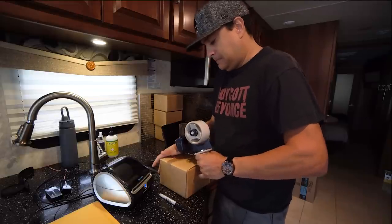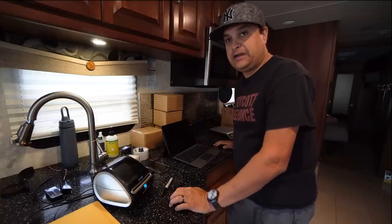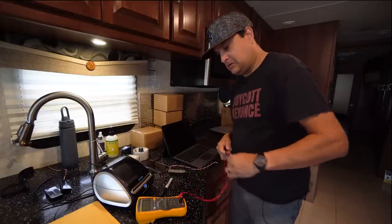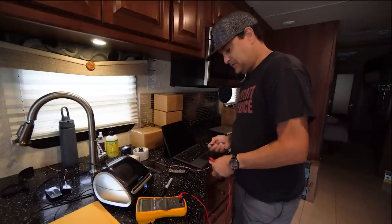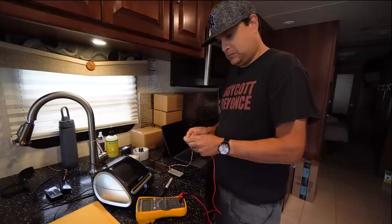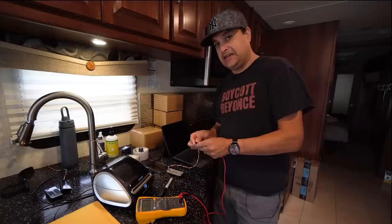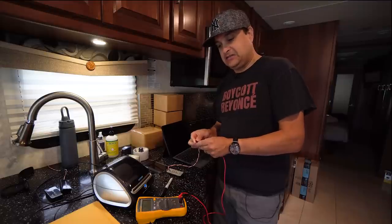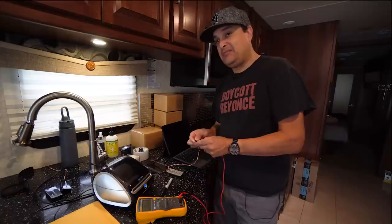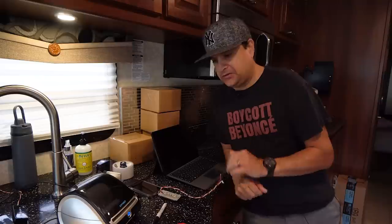Fancy packaging is pointless in my opinion — you're going to throw it away. I could put fancy packaging in, but I'd have to charge you 20 bucks extra to cover it, so why would I do that to you? Let's get the pickup out of the freezer. It has been in there for about a half an hour.